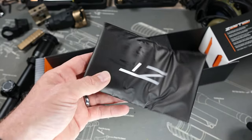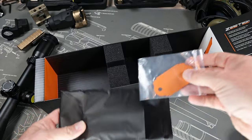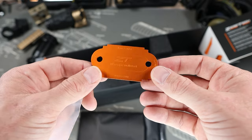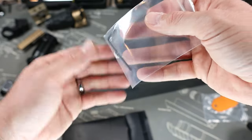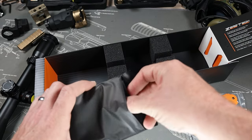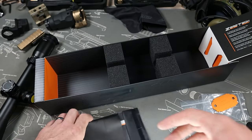Next we have this little Zerotech pouch. Inside is the tool used to take on and off the covers — basically you can do everything on the scope with this one tool. We also have Allen wrenches and some small screws you use for the zero stop — super useful, remember to keep those on you. And then there's a fairly nice cleaning cloth.